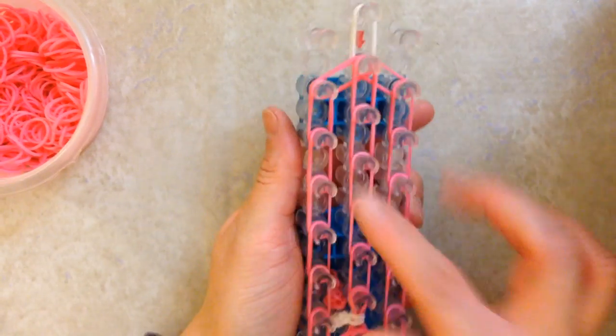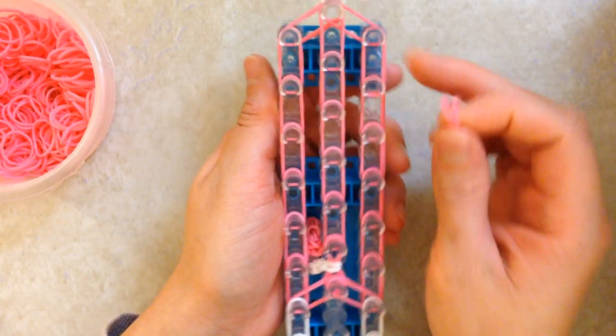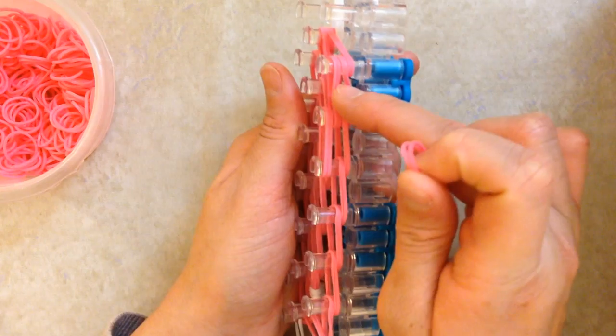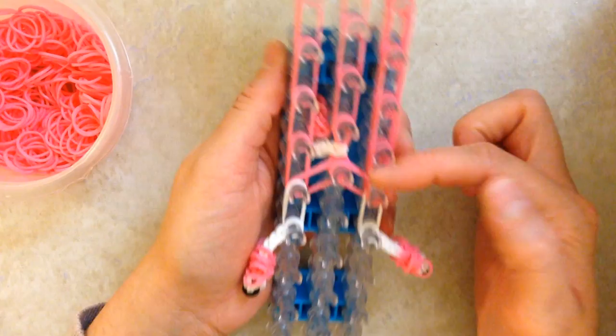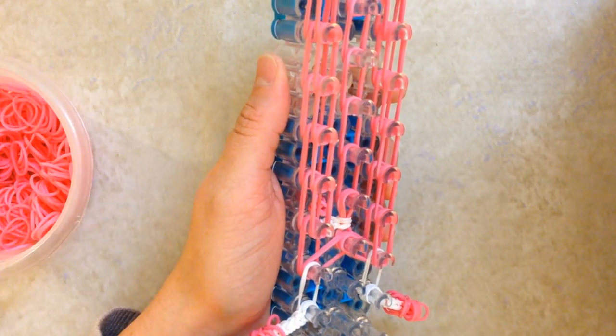Now what we're going to do is make sure all these pink bands are pushed down. Then take two bands and we're going to make a layer on the top of our loom, and go down using two bands at a time. This is what it looks like — we have the bottom layer and the top layer. Going down 1, 2, 3, 4, 5, and 6 — you're going to stop right before that white band, not placing anything on that last peg. Do the same thing on this side, going down 1, 2, 3, and 6.